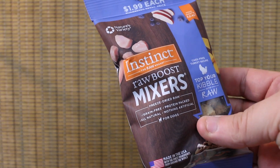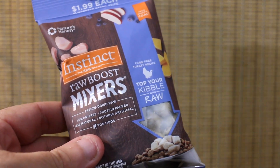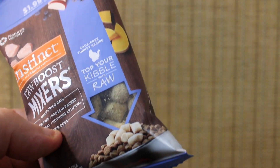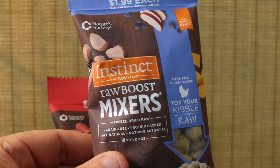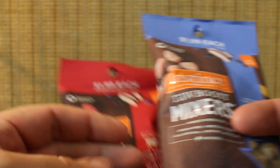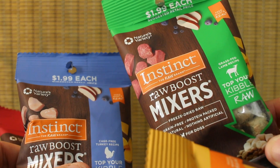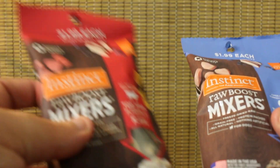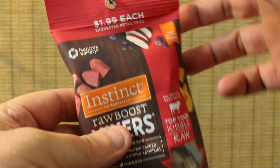So today we are talking about the Raw Boost mixers. I've used them before in class, and they have a whole bunch of different flavors. This is the chicken one, this one here is turkey flavored, this is the beef flavored, and then this is the lamb flavored — going with the basics. They do really great in class.